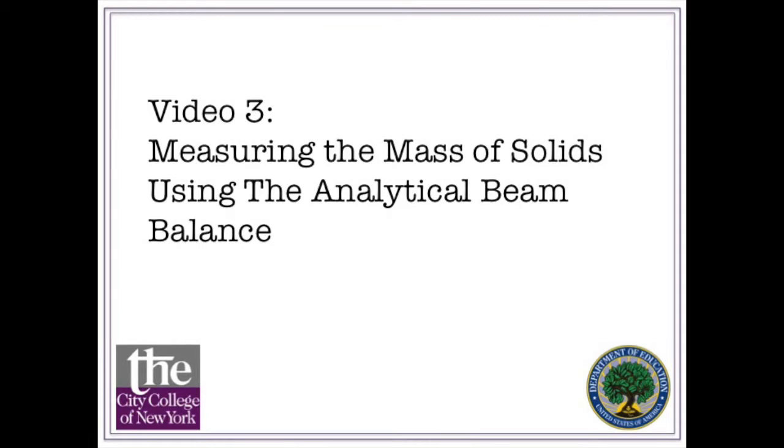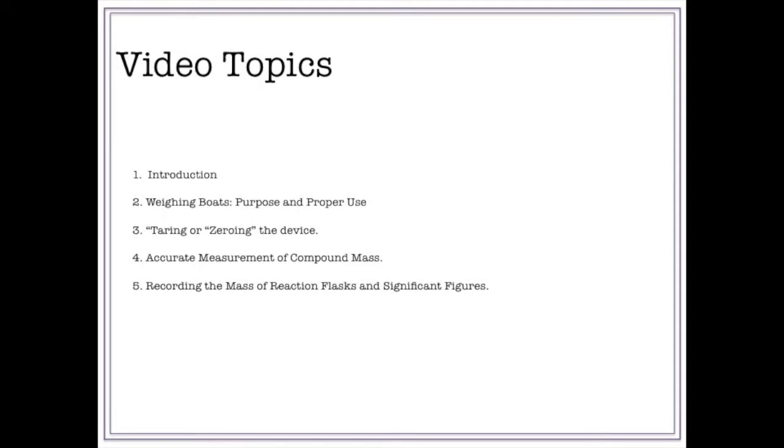Video 3: Measuring the Mass of Solids Using the Analytical Beam Balance. Topics covered in this video include an introduction to the instrument, the purpose and proper use of weighing boats, tearing or zeroing the device, accurate measurements of your compound's mass, and recording the mass of reaction flasks and using significant figures.